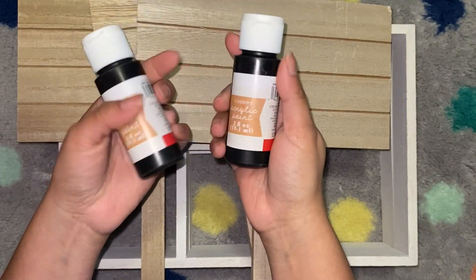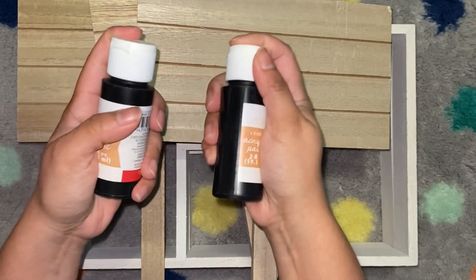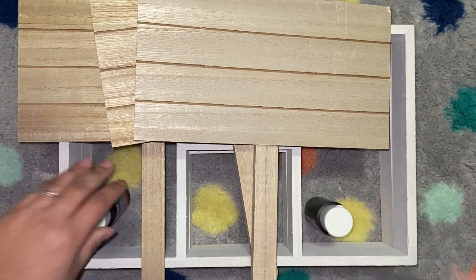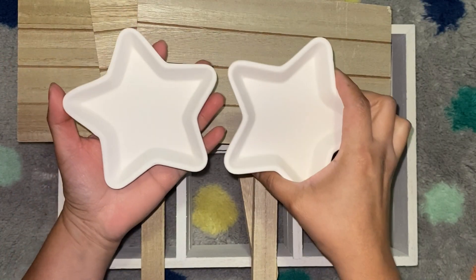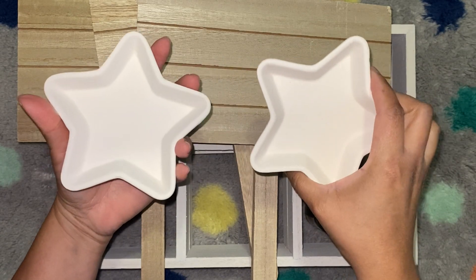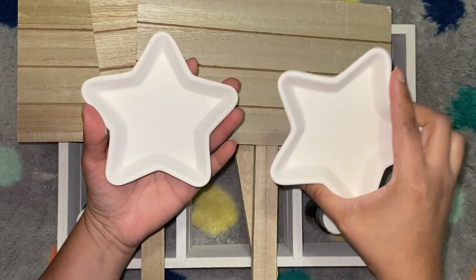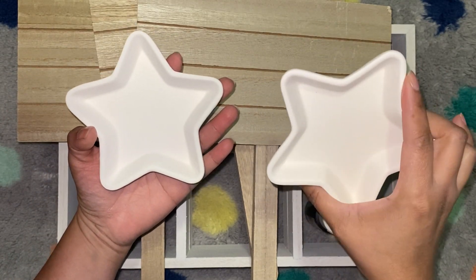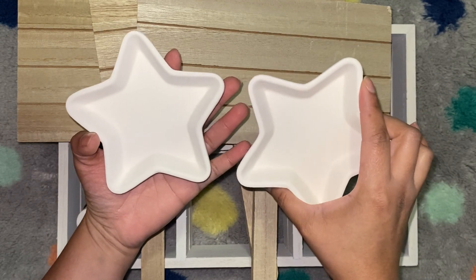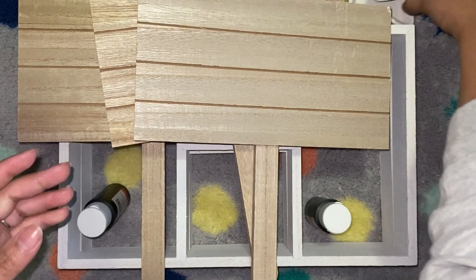They had some acrylic paints. I got two — the black, because I don't think I have any black and I was looking for some. And then I picked up a few more of these little trinket trays. They're ceramic and were only a dollar. These are great to personalize for stocking stuffers or Christmas presents for your coworkers, maybe your child's teacher. So that's all I had from Target.